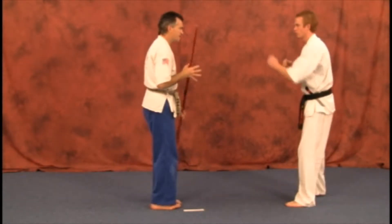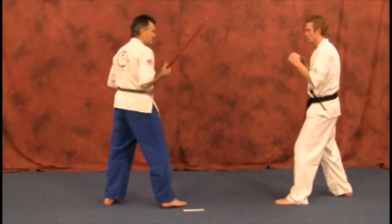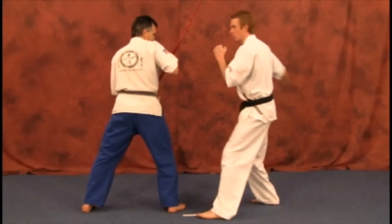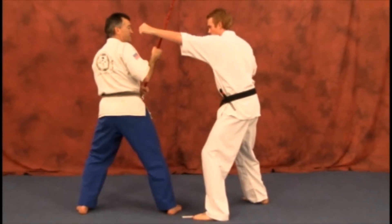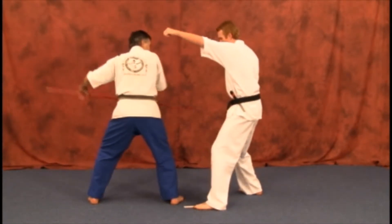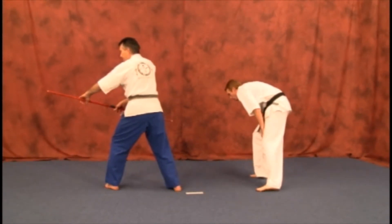The attacker comes in with the old traditional wild swings. We're going to do our inside extension block, then from here an outside block — quickly while you're in. There's no room for extension so you have to use that thrust, slowing the attacker down, then pulling the weapon away quickly so he can't grab.